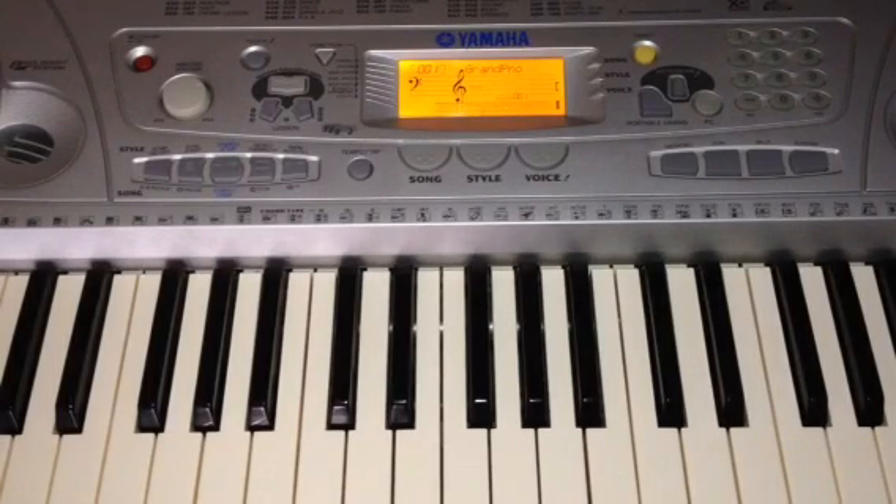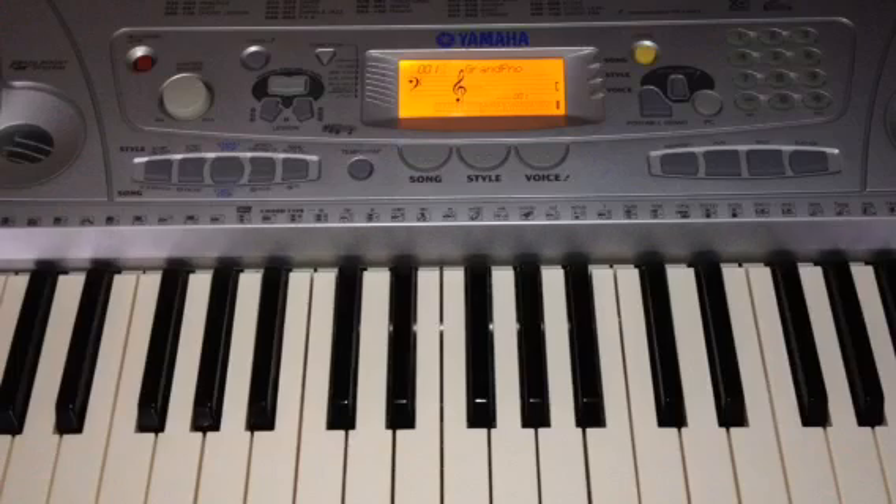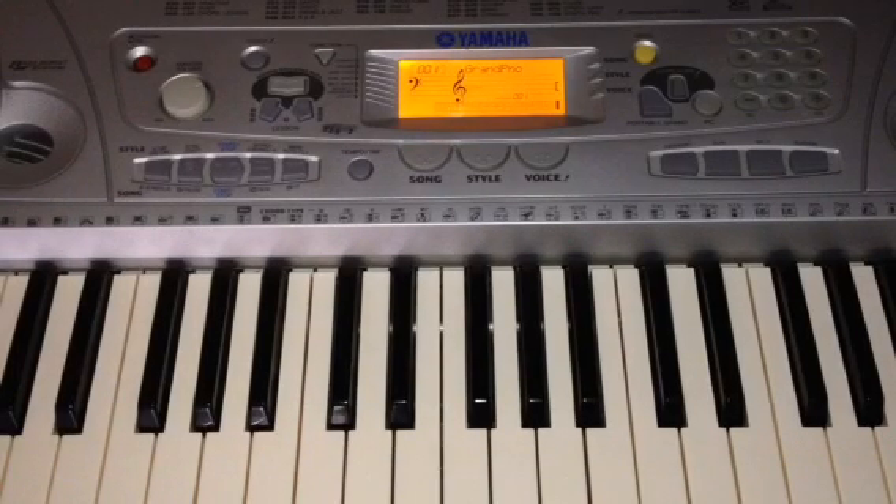Hello there, everybody on YouTube and subscribers. In today's video, I'm going to show you how to play the music on the Yamaha Piano Keyboard.